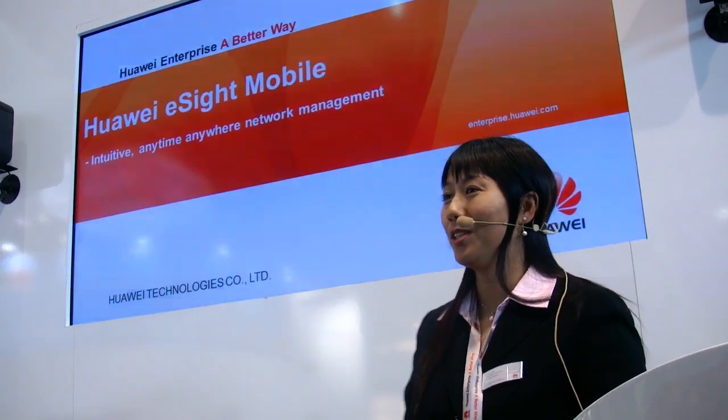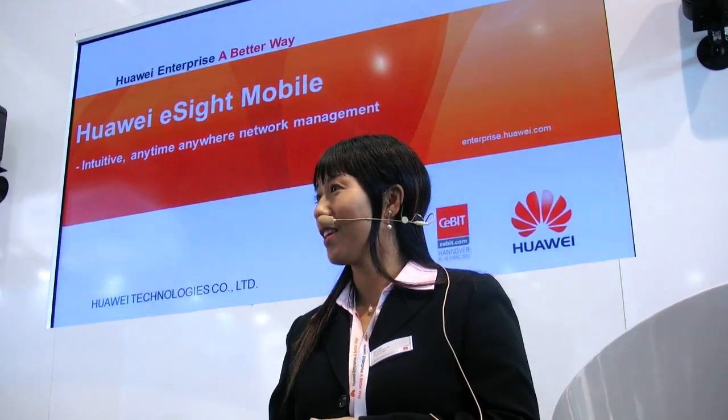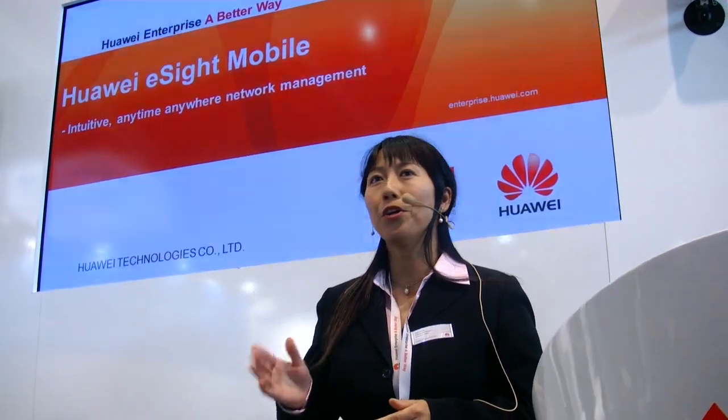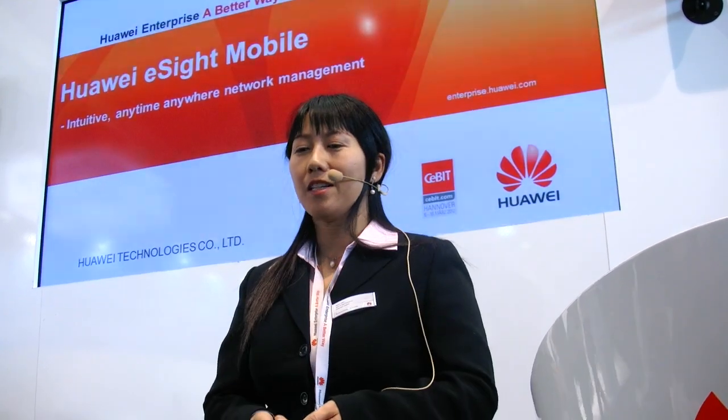Let me come back to the Huawei E-Sign Mobile. Welcome to Huawei Enterprise. My name is Helen. In the next 10 to 15 minutes, I'm trying to introduce you to the new Huawei E-Sign Mobile. The reason I say new is because we haven't even released it, and this is the first time we show it in public.